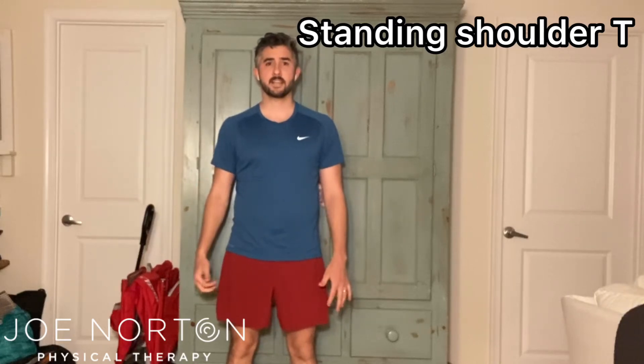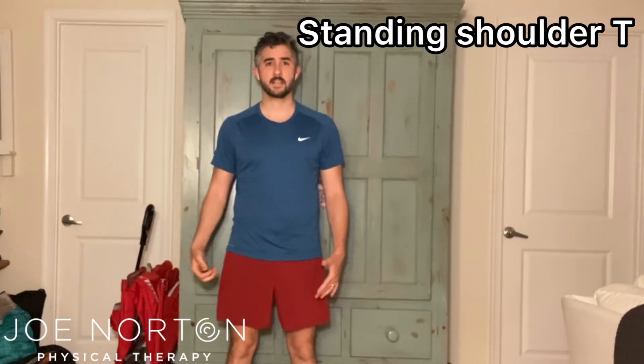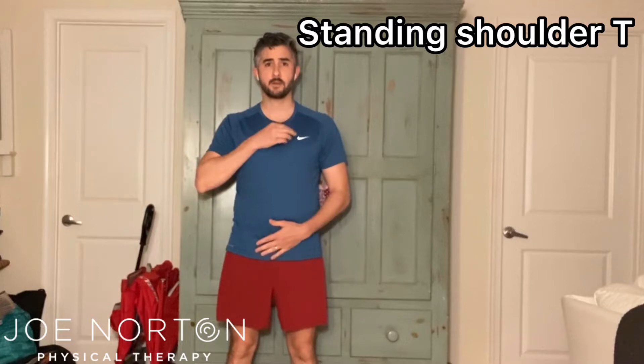This will be a standing tee exercise. First up, I want you to use the standing tees. Put one hand on your chest, one hand on your pelvis.